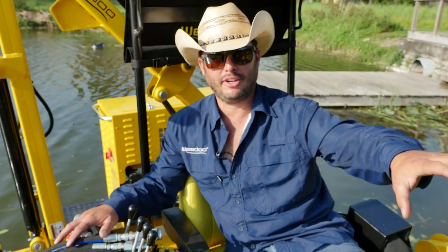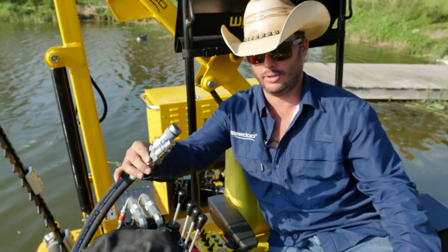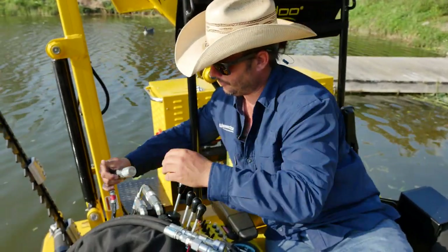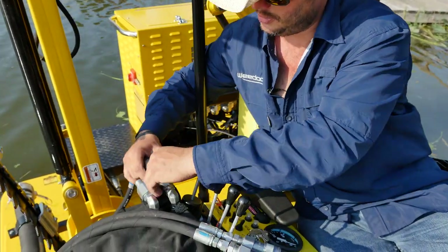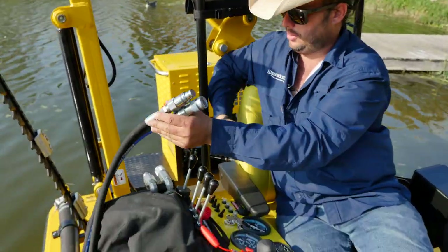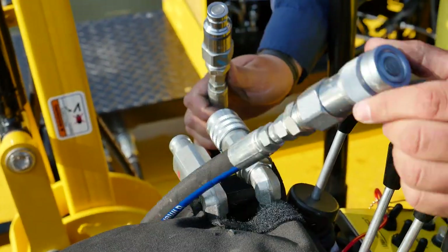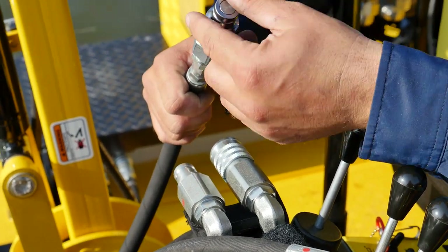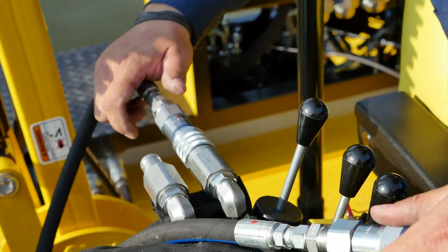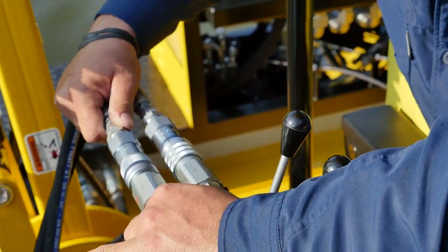We've got the Silt Sucker Plus frame attached to the front-end loader and the discharge hose installed. Now we'll connect the hydraulics — this is what powers it. We'll take the fluid from the cutter by way of these quick disconnects: pull back and release the cutter hoses, then take the two that come with the dredge and put them in place. Male goes into female, female goes into male. Make sure there's nothing on the tips — keep them clean. Push in firmly until you hear the click. Both are locked in.